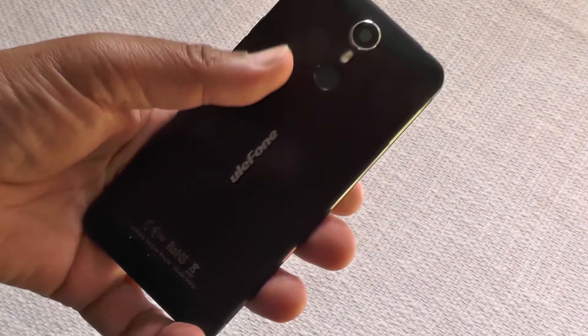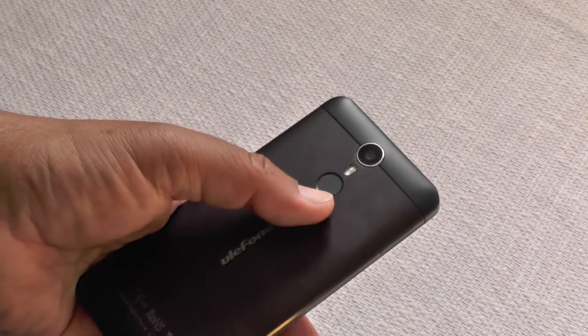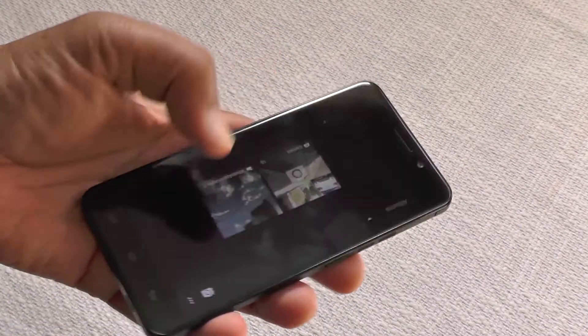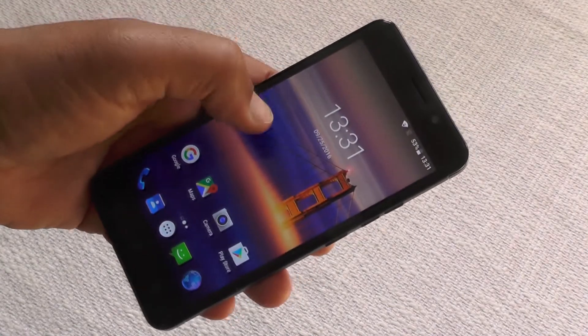There's a nicely sized 3050 milliamp-hour battery, which should give you oodles of run time without having to rush to the charger. This little point on the back is the fingerprint security sensor, so you get that feature as well — making this a really fully featured phone.